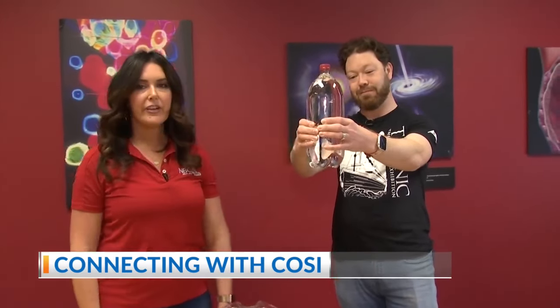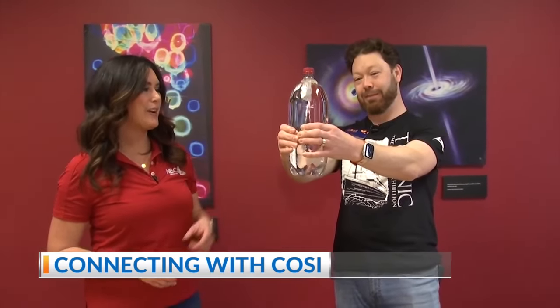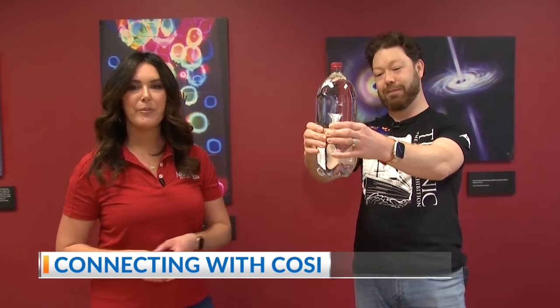It really is just an incredible opportunity to come check this out. I guess I need the smaller bottle, but this is a fun little project that you could do at home to teach your kids about buoyancy. Joe, thank you so much. You're welcome — thanks for being here.